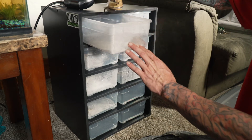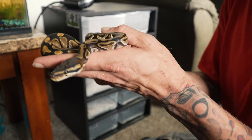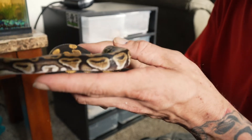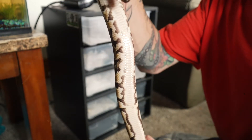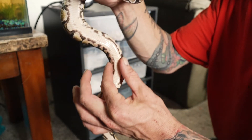She's a little bit hissy. This is a female het pied. Try to get her in focus here. You can tell that she's definitely got the pied markers. Pied is one that you can definitely tell with these lines that go down, like that.